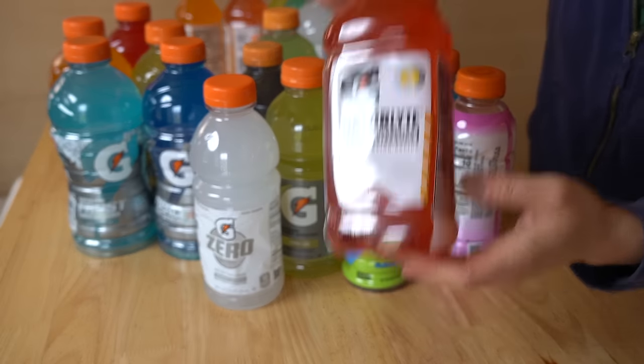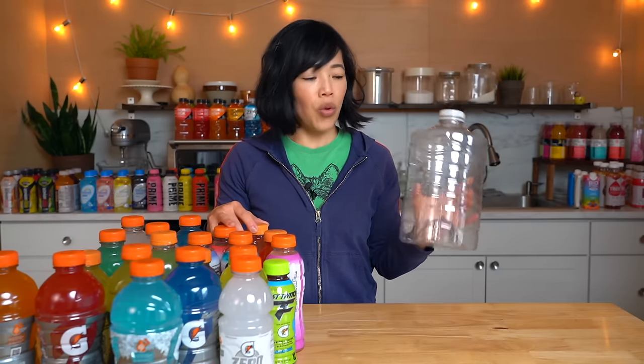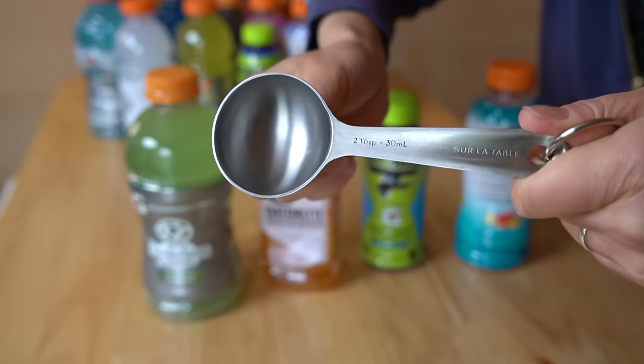This square bottle reminds me of Pedialyte. I remember it being recommended by my brother's pediatrician, and being surprised by how much I didn't like the taste. This empty water bottle is about a hundred fluid ounces, and two tablespoons equals one ounce. So the theory is two tablespoons of each drink should fill this up and we'll have our master sports drink to taste at the end.